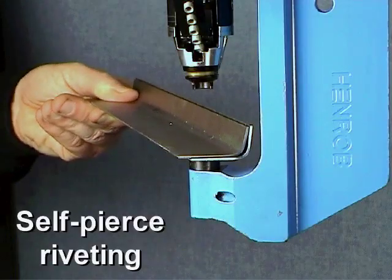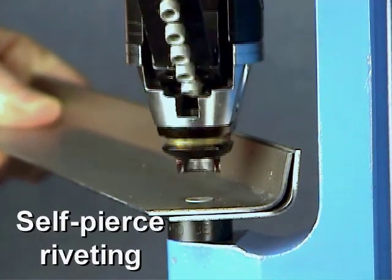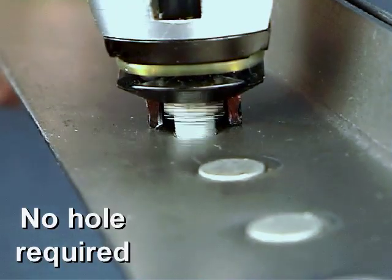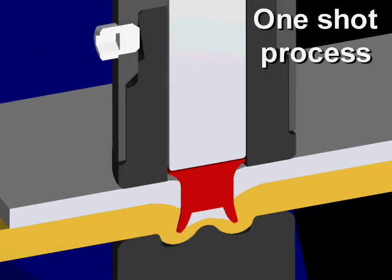No wonder then that Henrob self-pierce riveting is proving so popular in this market. With easy automatic insertion, no holes to drill and no additional operations required to finish the job, Henrob self-pierce riveting is the ideal fastening solution for steel frames.